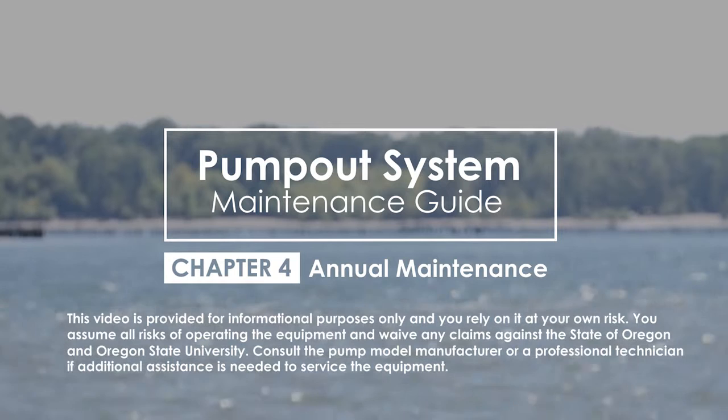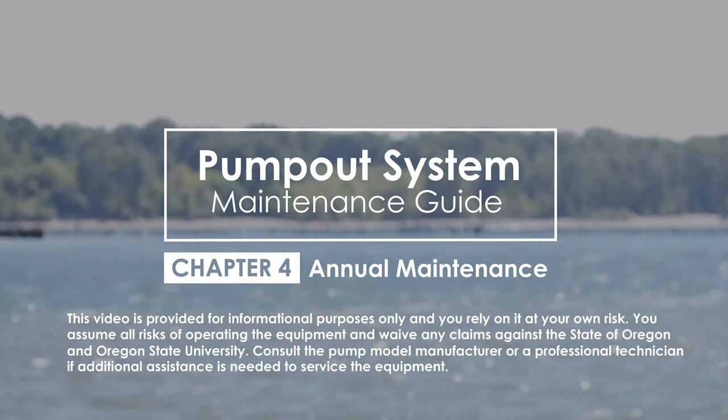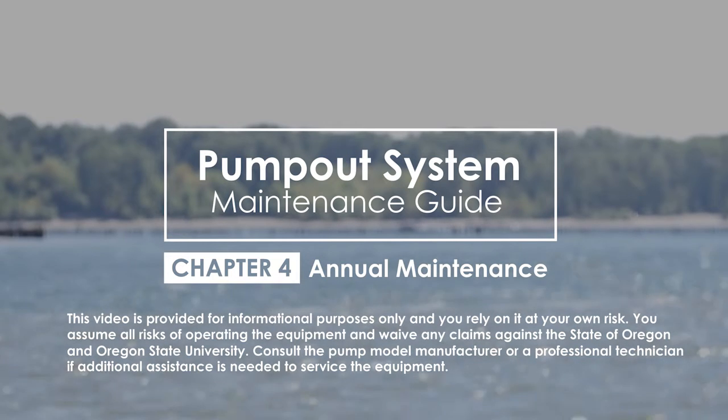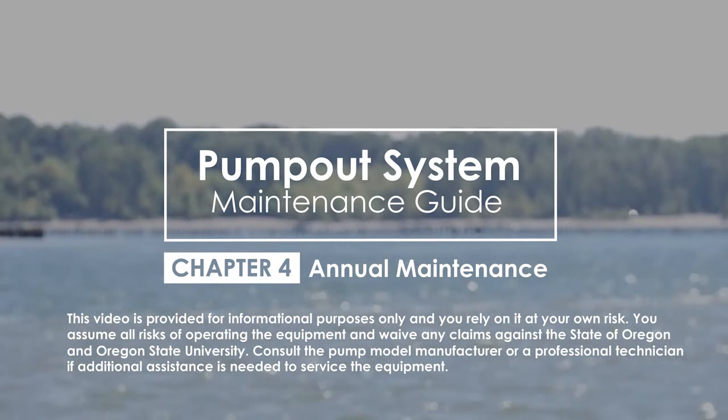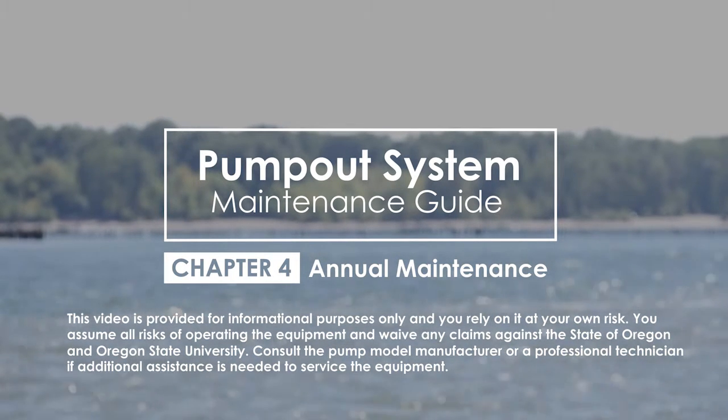This section will review the maintenance tasks that should be done once or twice a year to help maintain your pump-out facility and keep it functioning properly. This is in addition to the tasks done on a weekly or quarterly basis. These activities typically ensure that the pump-outs will continue to provide a safe and usable service to boaters. For pump-outs used seasonally, this is referred to as preseason and postseason maintenance. The frequency of this maintenance will largely depend on your site's conditions and use.